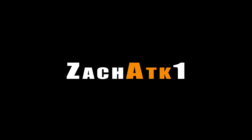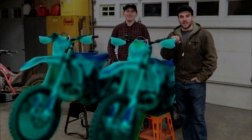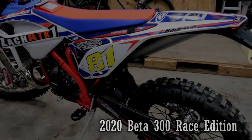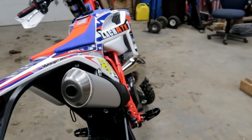With the deceptive thumbnail and cliffhanger ending to the last video, it is now time to show you the new bike. Here it is — a 2020 Beta 300 Race Edition. Times two, because Tom got one as well.